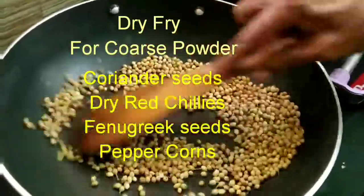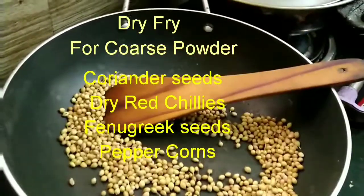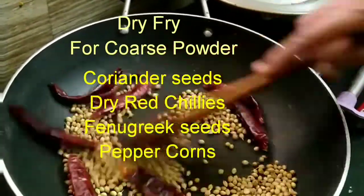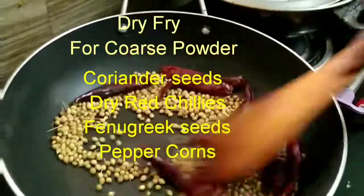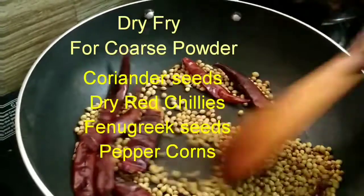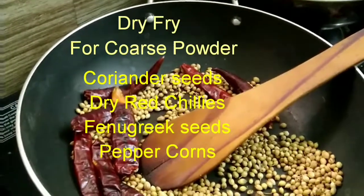This powder can be kept for more than two weeks in an airtight container, or if refrigerated it can be used for up to six months. This powder is sprinkled over the tamarind rice for additional flavor and taste — it gives a crunch element and a different texture while eating the tamarind rice. This is a separate procedure; do it and keep it aside before making the sauce.